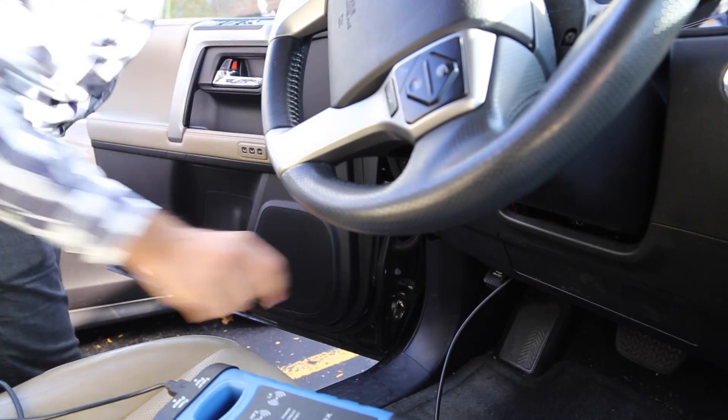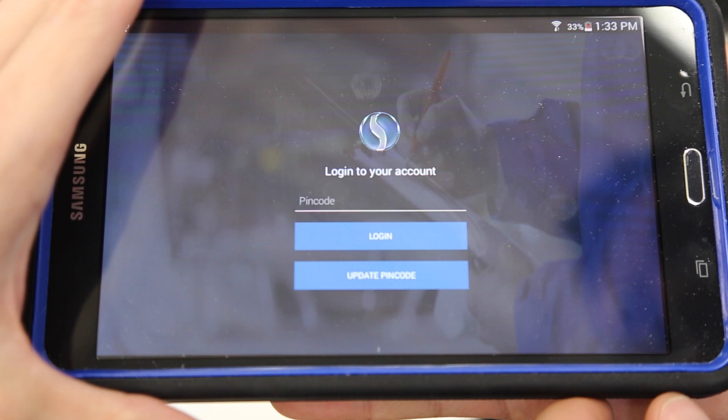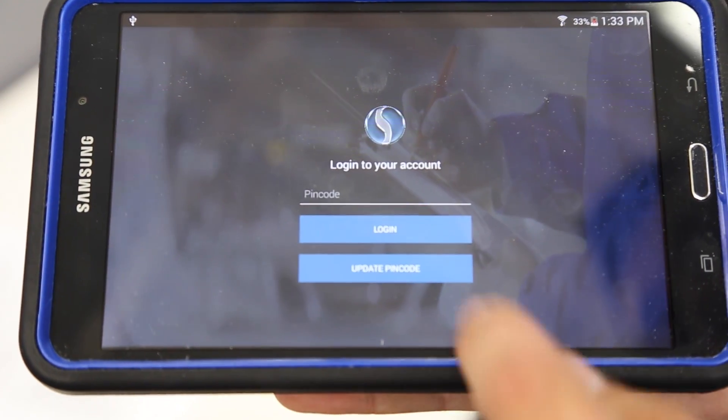When attached correctly, you will see the blue power and tablet lights turn on. The SmartBox app will open automatically on your tablet. Log in to proceed.